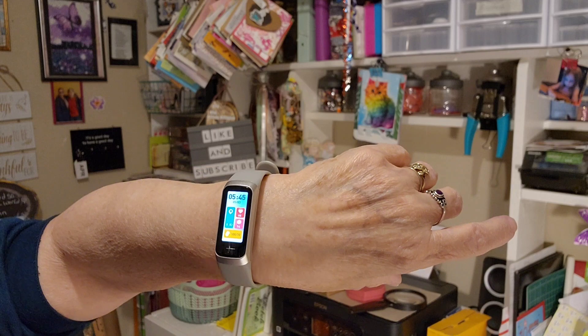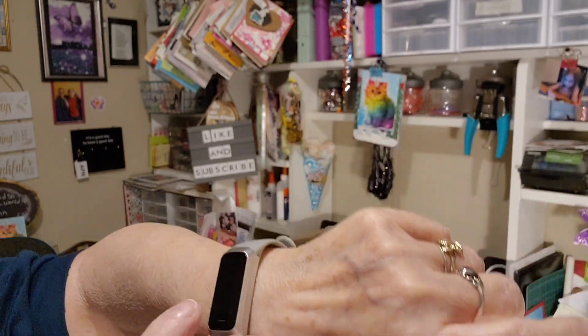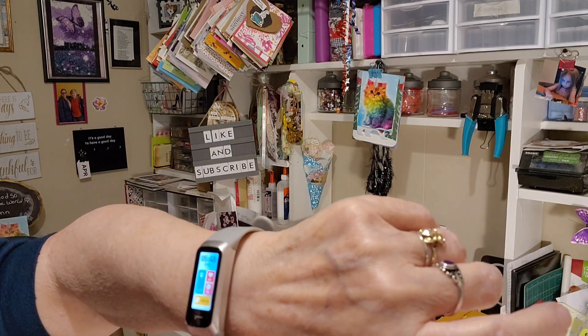That's why I said this will probably be in two parts — first I'm going to show you guys what I got, but some of it has to be set up. I still have to do some settings on it. It shows the time and date, and it has heart rate, oxygen, and blood pressure. I still need to set the screen timeout so it doesn't go off so fast. You can receive phone calls. This watch on the Temu app was $15.99.